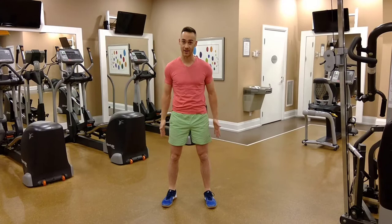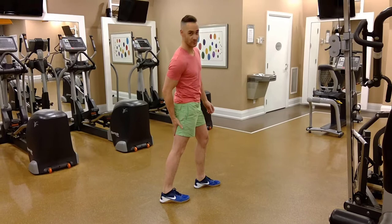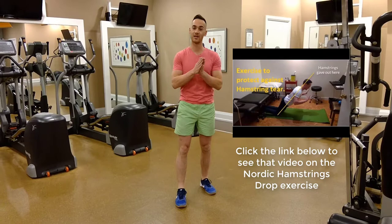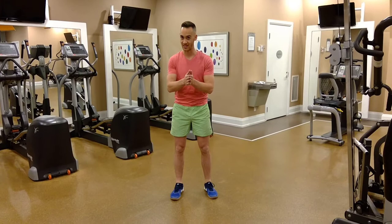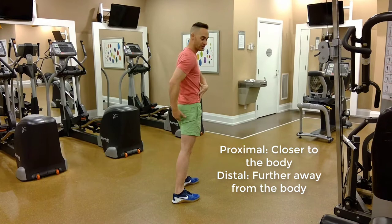I have talked about that type of injury, which is a strain or a tear on the tendon of your hamstring muscle back here, very common in runners. We've talked about this before, and we've talked about an exercise, the Nordic Hamstrings Drop — that eccentric hamstrings exercise — to manage that type of injury. However, it is true that sometimes that exercise fails.